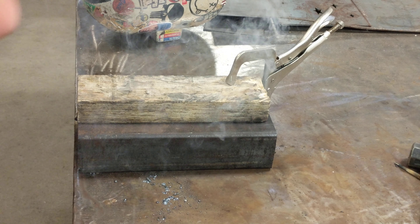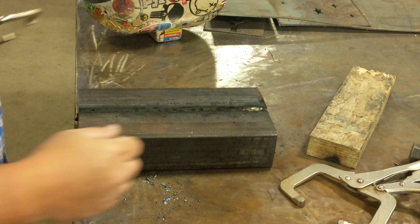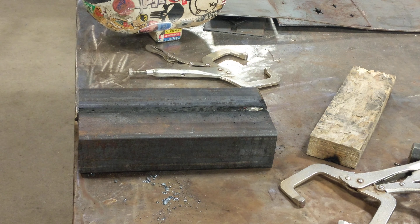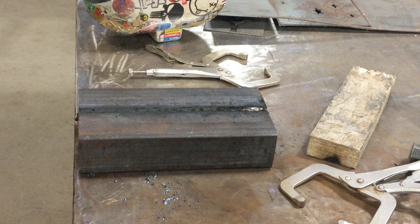All right, let's see if we get these results. I need to strip the camera. Hopefully it's cut it out. It takes you to look good. It's a little faster.